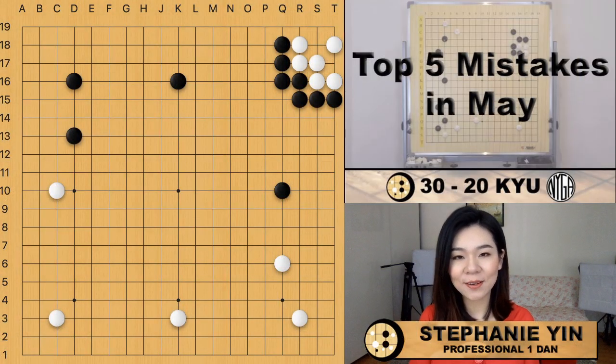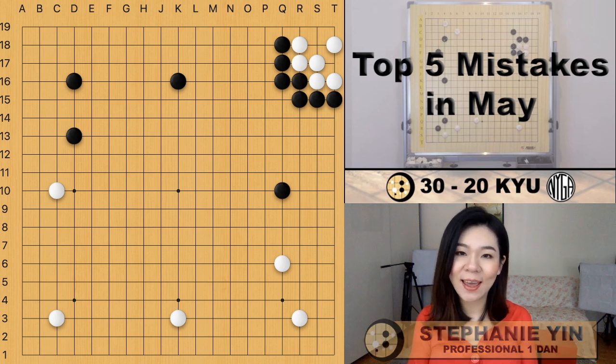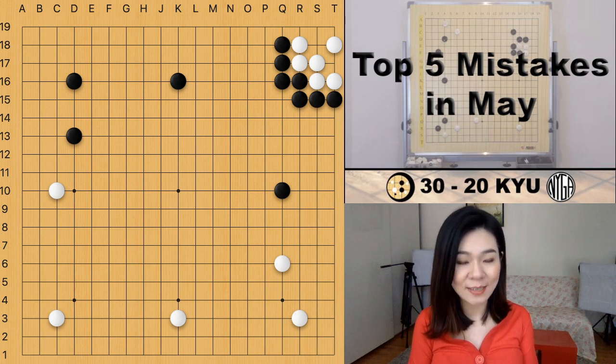Hi everyone, my name is Stephanie and welcome back to the monthly mistake series. In this video I'm going to talk about the five mistakes that I identified in May. Let's get started with the 30 to 20 kyu mistake.